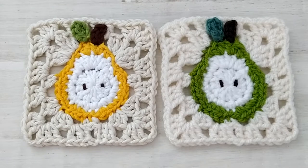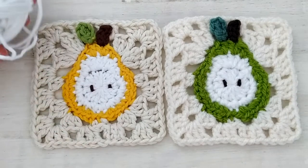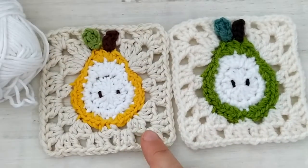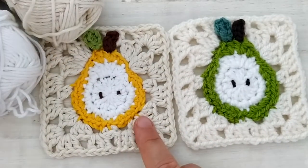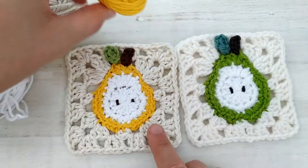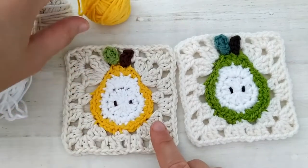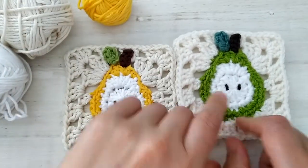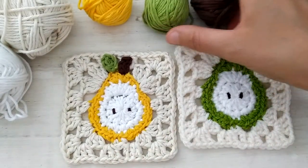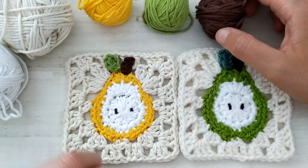For the colors, we're going to need some white. I used a very white yarn for the center of the pear, and you'll see it's a bit different from the cream color I use for squaring. Then you'll need a different color for the skin of the pear — I used yellow or green, it's your choice — and then some green and some brown for making the leaf, the stem, and of course the seeds.